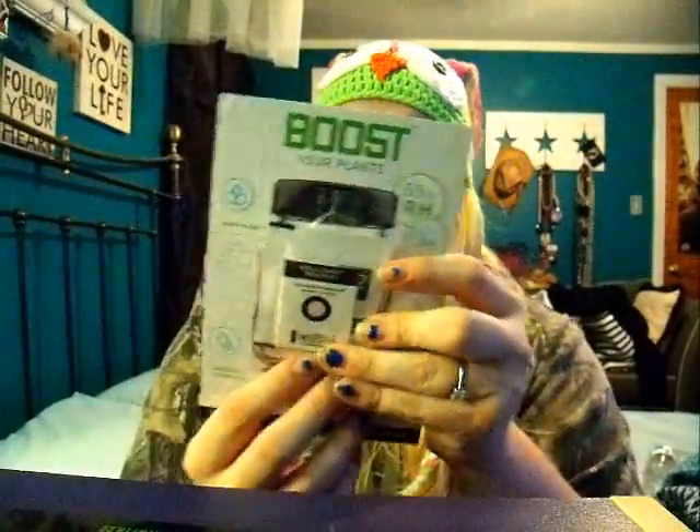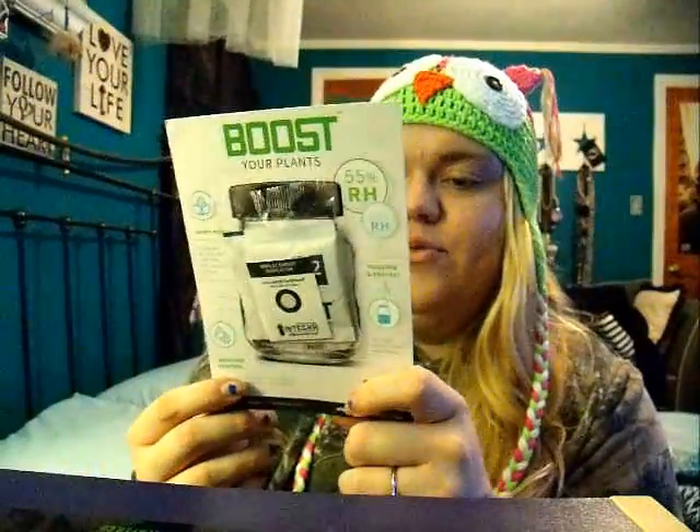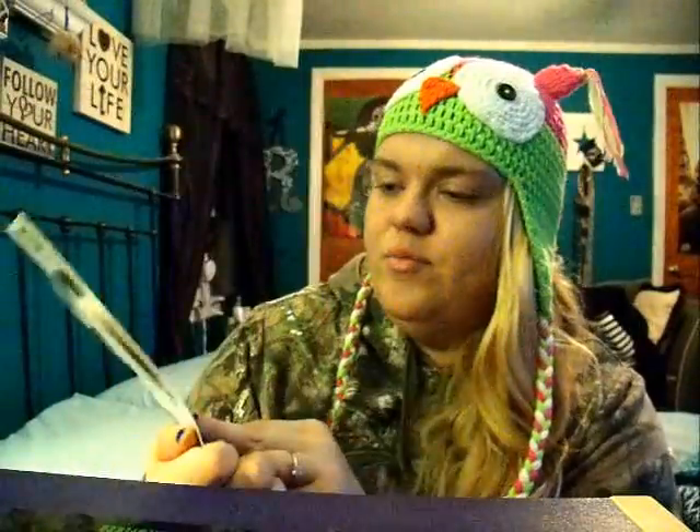It also came with this Boost Integra. It's a little packet that you put into your jar or container of herb, and it keeps it at a certain humidity to keep your bud nice and moist — at the right level for the plant itself. So you never dry out or anything, which is nice.